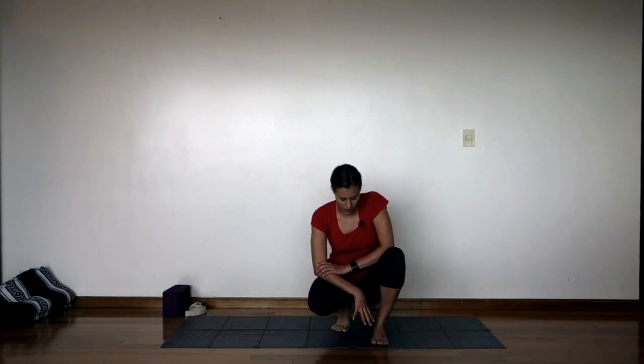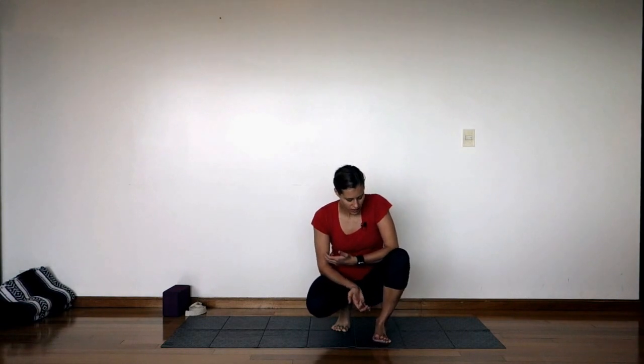Hey, how's it going? Hope everything's well with you. Today we're going to be working on a series of poses warming up to get grounded, to work on the stability and the muscles in our feet and ankles. We're going to be doing some work to process and think about this idea of our feet keeping us grounded, keeping us balanced — not only physically but in our lives, our sense of stability, our sense of security on the earth.